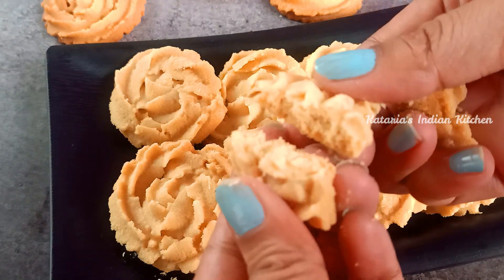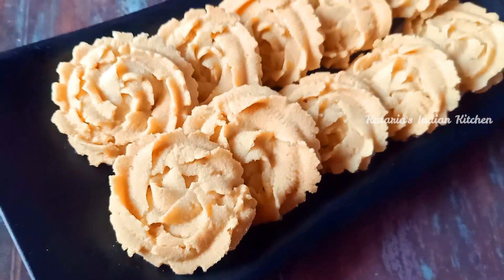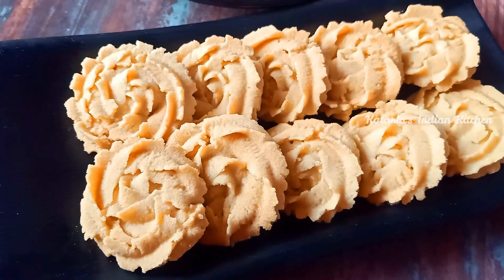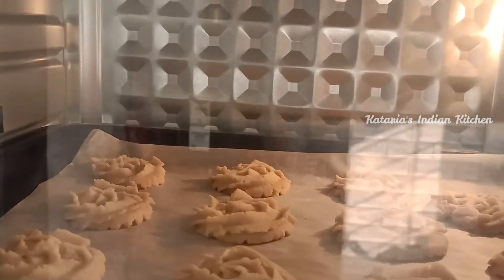If you don't have an oven, you can make it at home too. I am going to tell you all the tips and tricks. Please watch the video until the end and make these butter cookies.